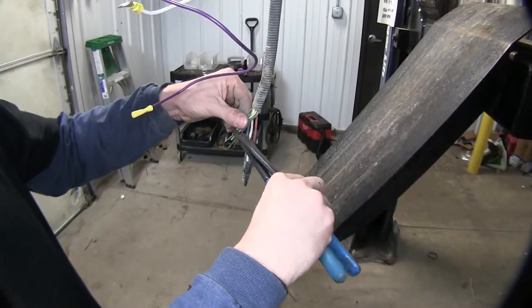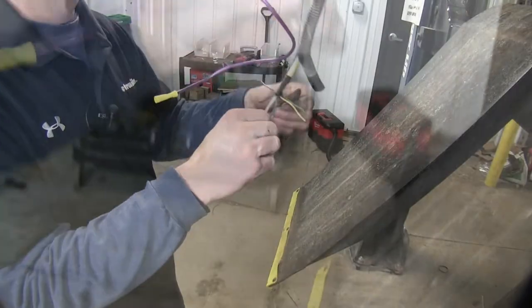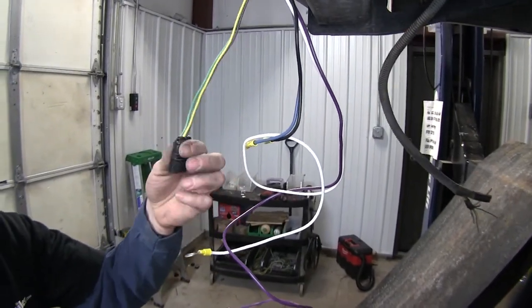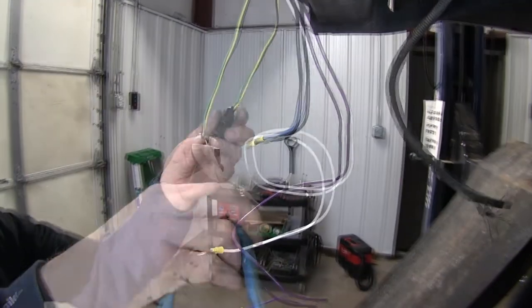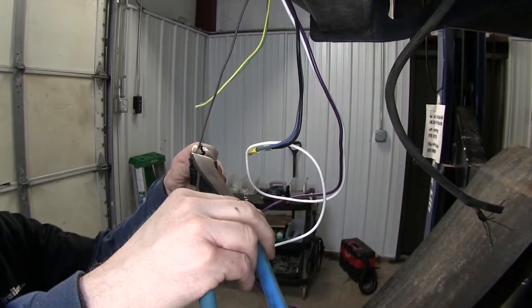Go ahead and cut the ends off of our wire to get down to fresh wire and we'll make our connections. Now we've got our factory tow package ready to work with. We'll do the same thing with our four pole here. Now if our van already had a four pole, we'd simply plug in here. But since we don't, we're just going to remove this and use some butt connectors to make our connection.